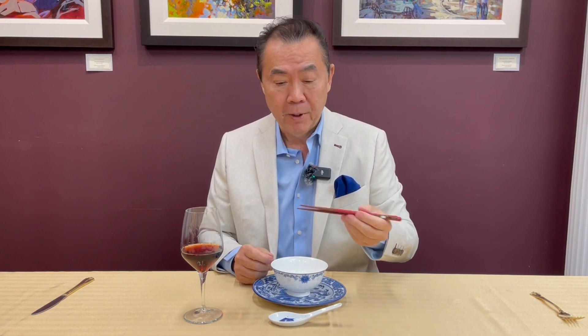Now when it comes to etiquette of eating with chopsticks, number one: don't wave them around as if they're a magic wand like Harry Potter. That's absolutely not the case. So don't do that when you're talking.